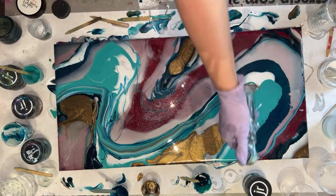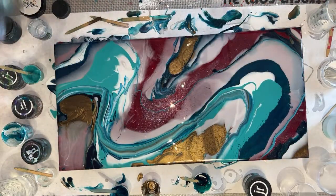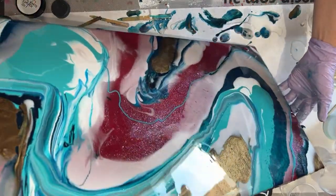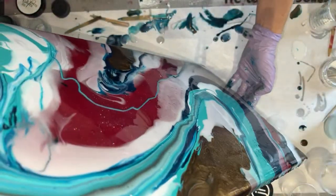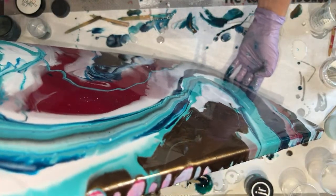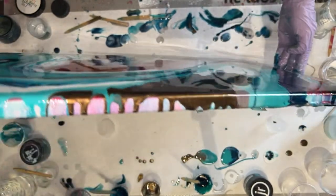As it stands right now, I think this is too crazy of a piece for a kitchen, but we'll see if we can salvage something. I really like that dirty pour ribbon that we did through there, but she kind of X'd out those design elements on one of the other sample boards I sent her.